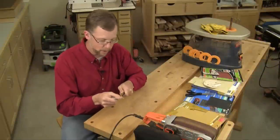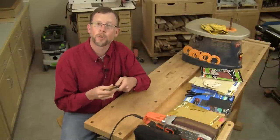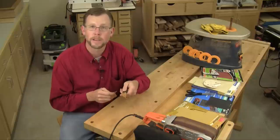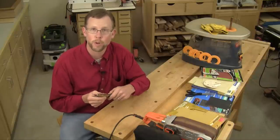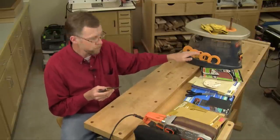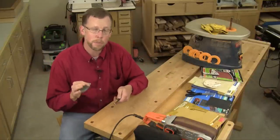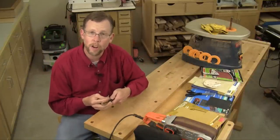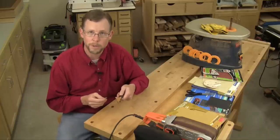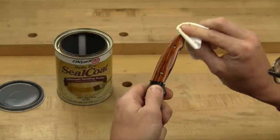Now it's time to start hand sanding. This is your opportunity to get rid of all the scratches that came about during the rough shaping process and do some additional contouring work by hand. Start with 80 or 100 grit paper, work your way up to 400 grit, and don't skip any grits in between. The process doesn't take that long, and it'll make sure that in the end you get a nice, smooth, blemish-free handle.